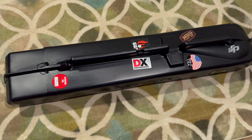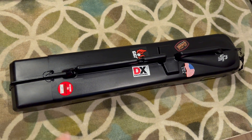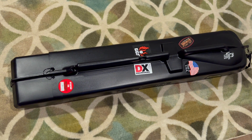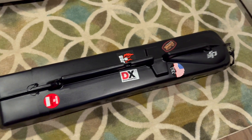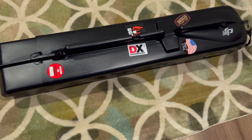Here's the case in all of its fine glory. This is the separate case they sell with it — it's a hard case meant for travel. It has wheels on this end and a pull handle on that end.